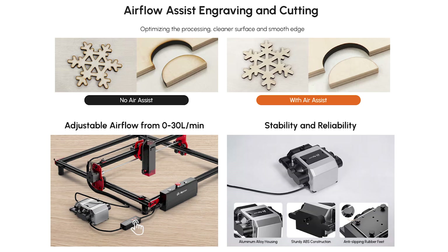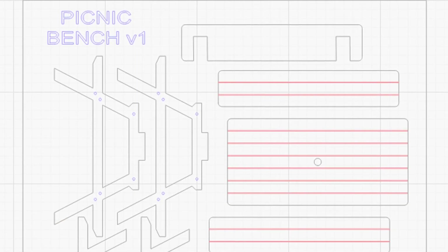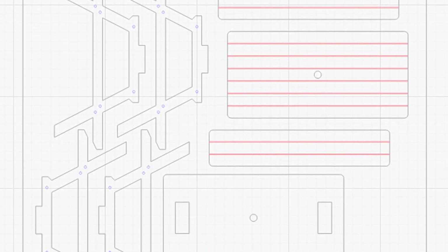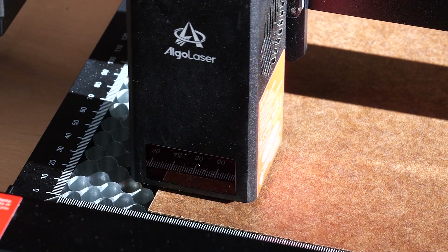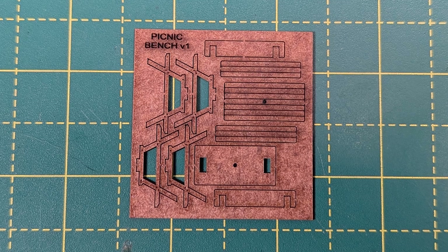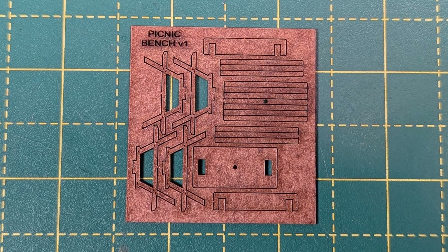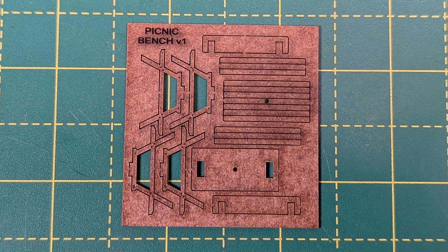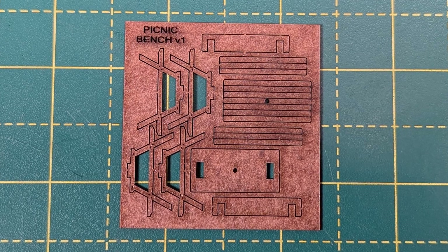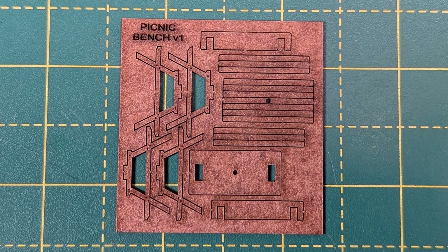For the first project I started with something very small but very detailed. I've designed a 00 scale picnic bench in LightBurn and I'm cutting it out of 0.6 millimeter thick wood-colored card. Cutting it out takes less than two minutes. I've made it so the pieces stay connected to the card with tiny tabs which need to be cut away, otherwise the air pump tends to blow the tiny pieces around whilst cutting. As you can see, we've got some really nice clean lines.